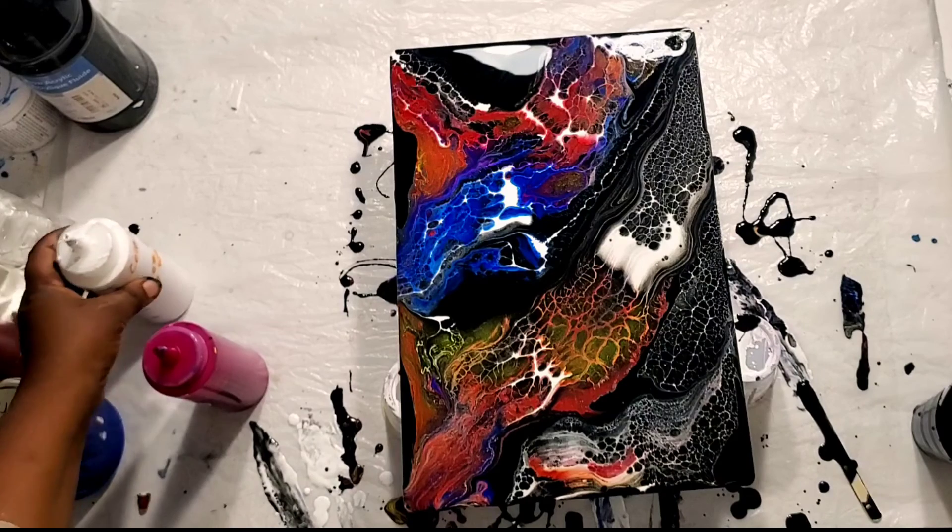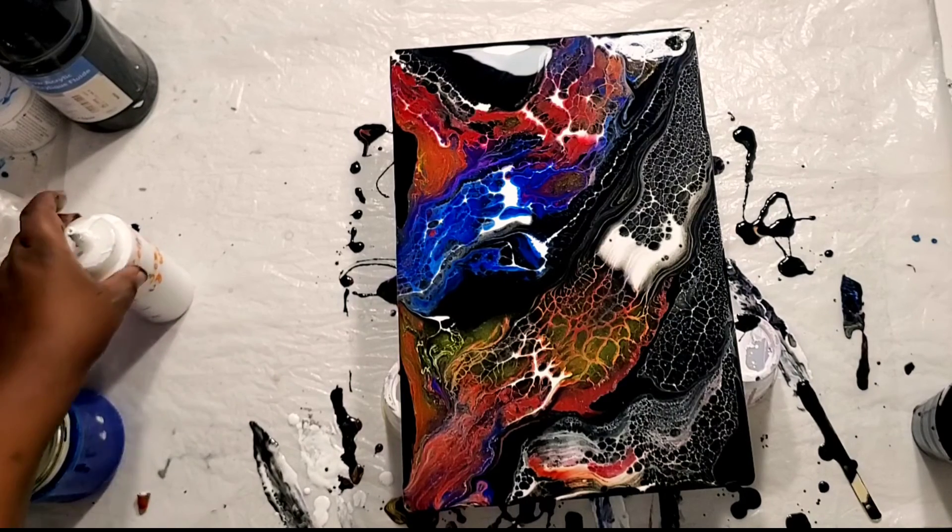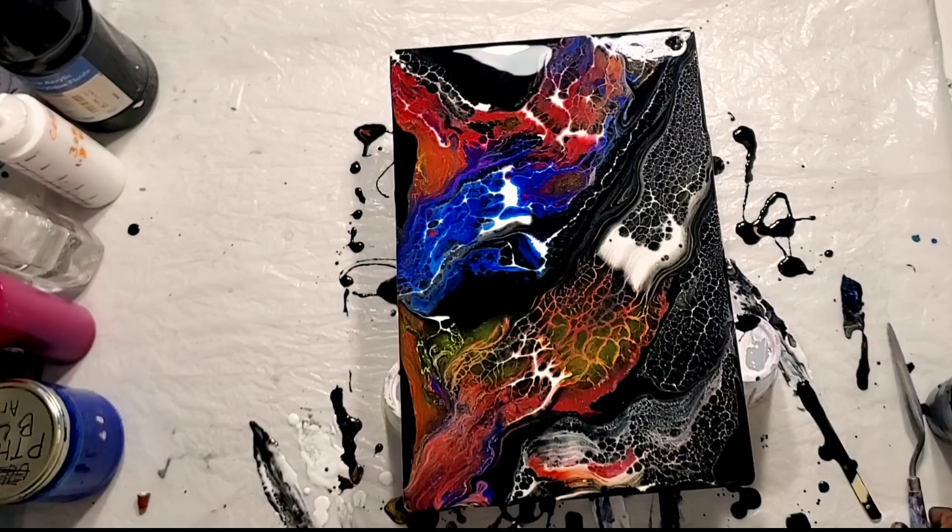Alright, so I'm going to bring you down and show you how this turned out. It's beautiful!